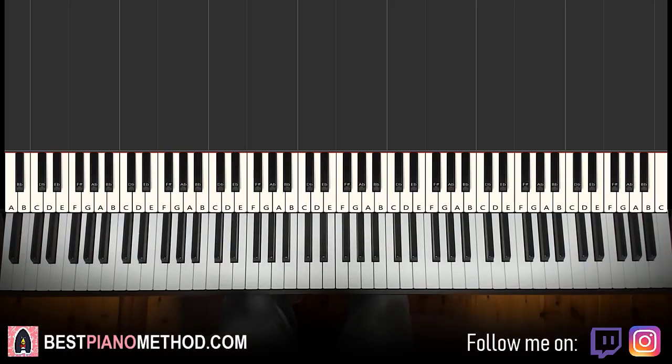Hello guys, this is Amos Doll Music, and in today's lesson I'm going to teach you how to play the song that doesn't end on the piano. So let's get right into it — give you a preview before we start learning it. Check it out, here we go.